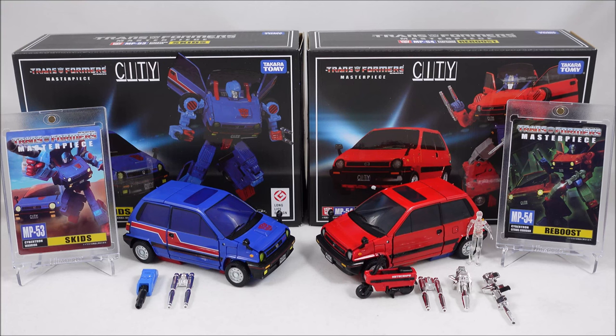Hey everyone, it's Kai from Cool Collectibles back again for another review. This time it's the Takara Transformers Masterpiece MP53 Skids and MP54 Reboost. This is the first time in quite a while that Takara have released two figures at the same time. Being repaints of each other, it wasn't too much of a stretch for them. I think they planned this for quite a number of years — this Honda City official licensed car has probably been in the works since MP17 Peral.